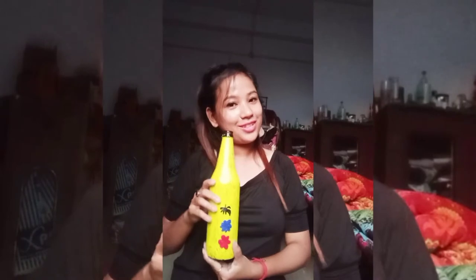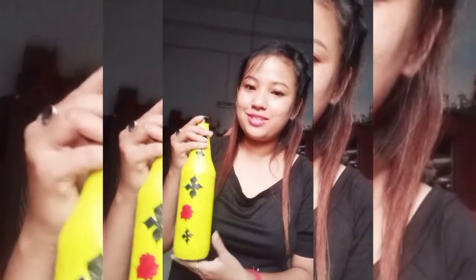For this, I will use red, blue, black, and red. I will show you how you can make the video so you can see it. This is green, green and red, yellow, red, black.